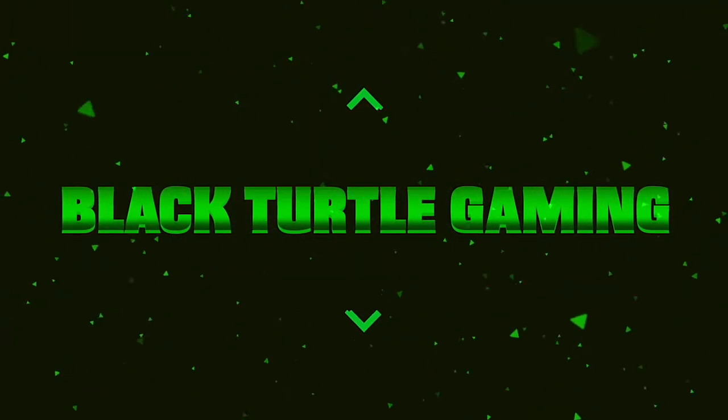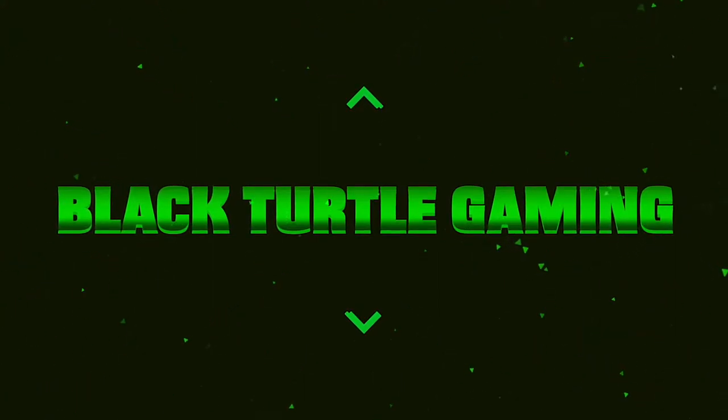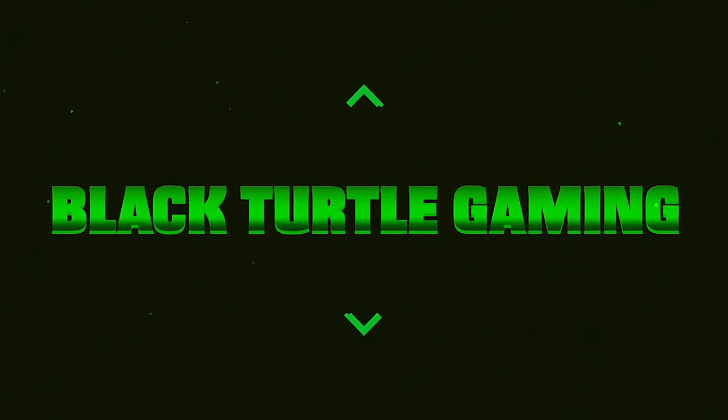What up YouTube? Today I got me a new toy. Roll the intro. So today I got an unboxing for you guys.